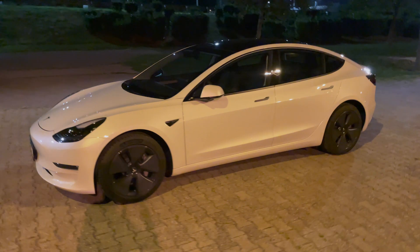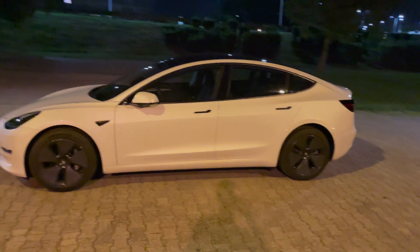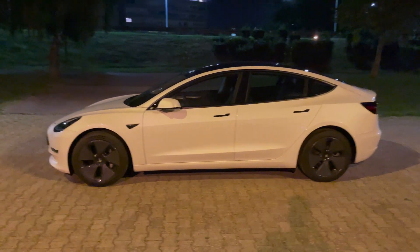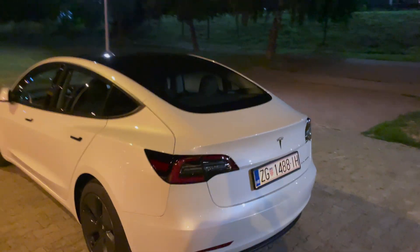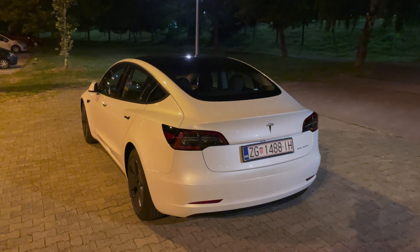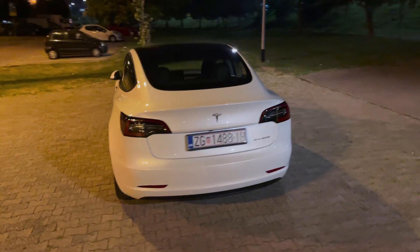I don't have a key fob — I didn't order one and I didn't get one from Tesla. I'm thinking of ordering one because I like to have something physical. I'll have to do some packing in order to show you the lights, so just a little walk around.